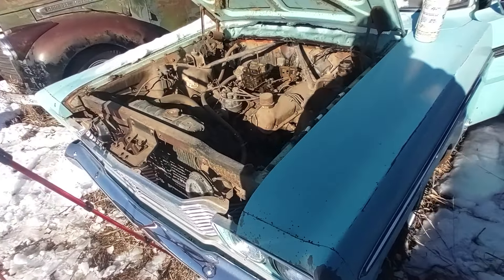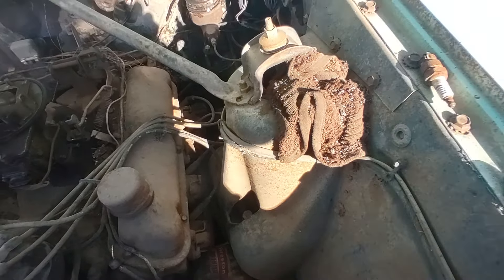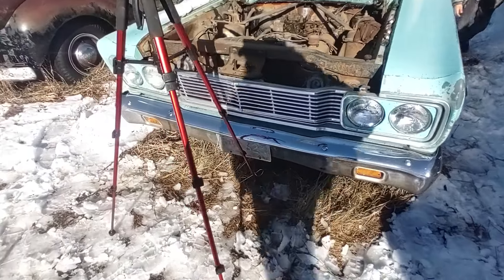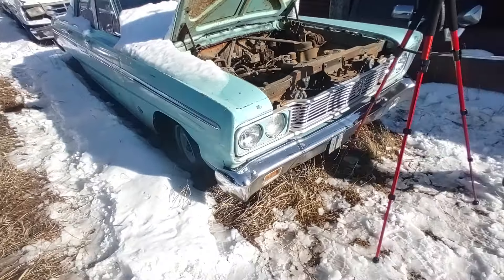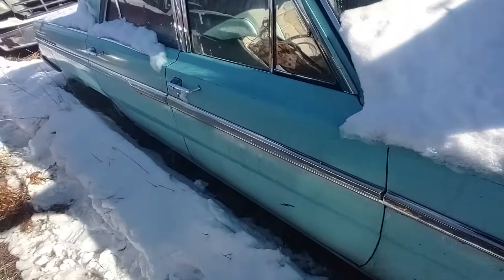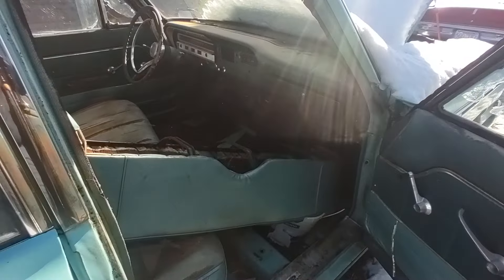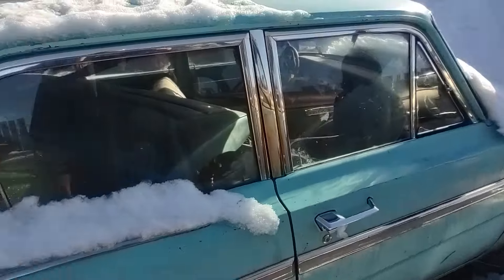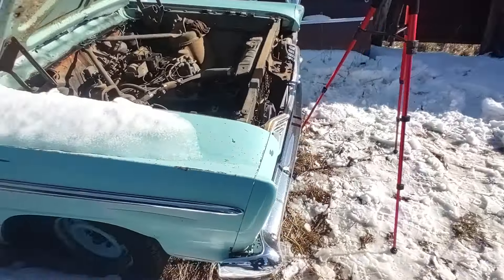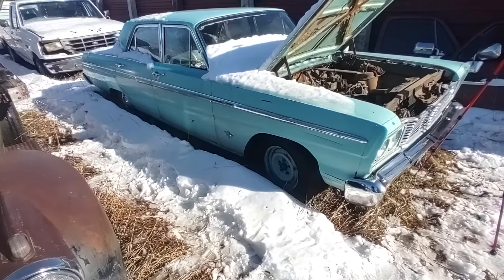So anyway, I get the idea that the old 289 does run after three years or so — it still sounds real good. If you guys like content like this, a messy little derelict garage and so on and so forth, you might consider subscribing to the channel. Like, share it, comment. Until the next one, thanks for watching. Bye.